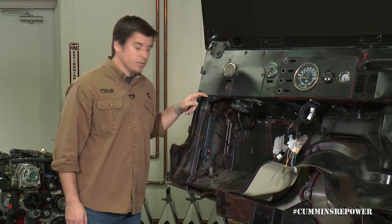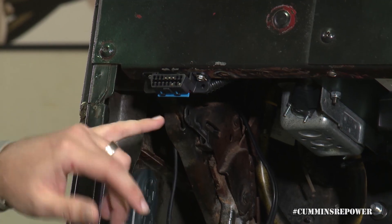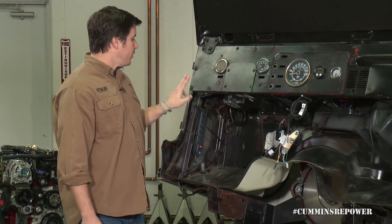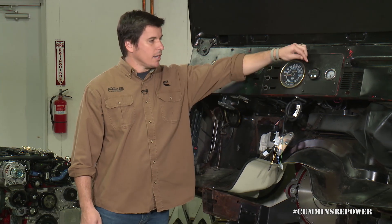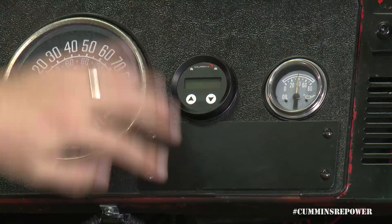Over here is the service port Brittany was talking about. We are broadcasting J1939 and J1979 through this, as well as a positive and negative for any OBD devices that might need power when plugged in. The same messages are being broadcast up through our Murphy gauge to give you your amber light, your stop engine light, and any of those engine vitals like RPM and coolant temp.